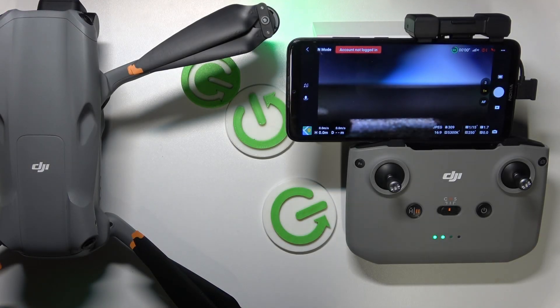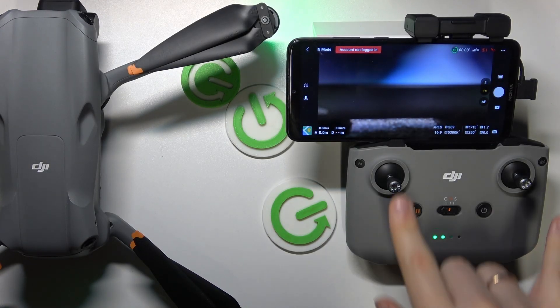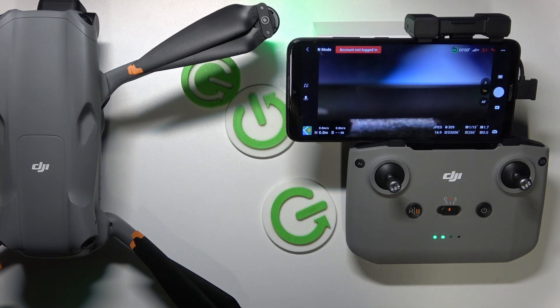This is the DJI Air 3, and today I'll show how you can change the stick mode on this drone.